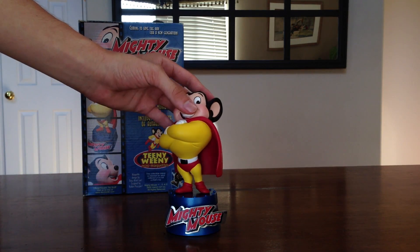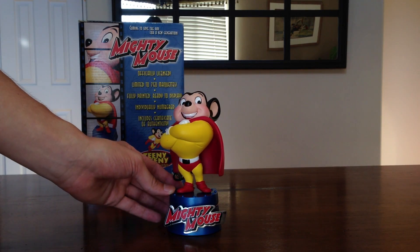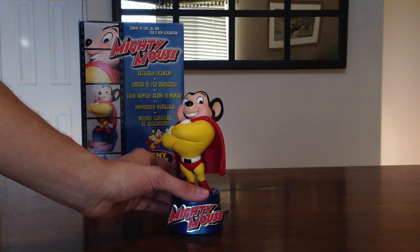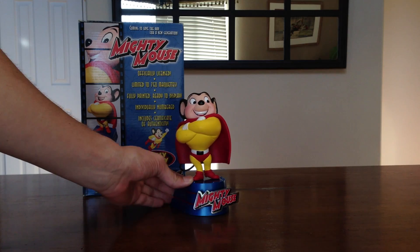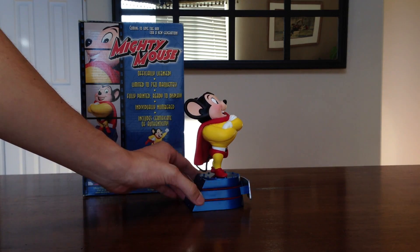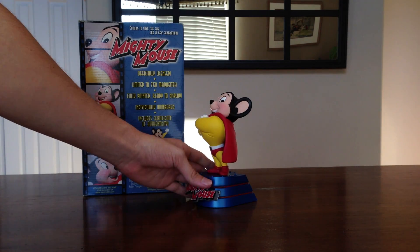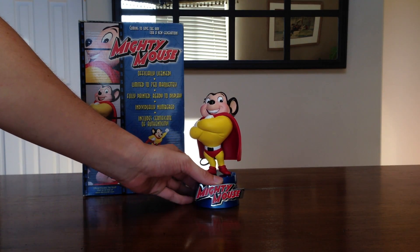It seems to be poseable, positionable. You can turn it any way you want, which is really cool. Let's slide him back a bit so you can see. Let's do a quick spin so you can take a look at how he looks. And we'll do some close-up shots now to get some better details.